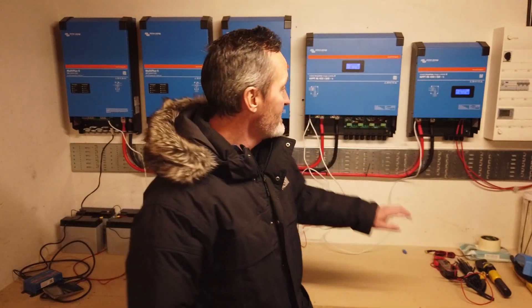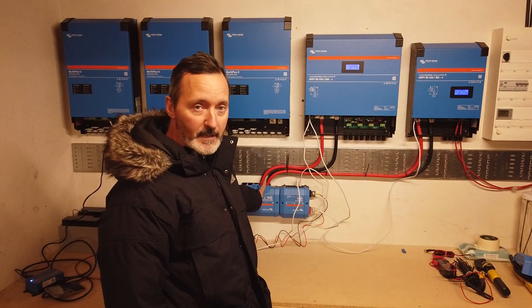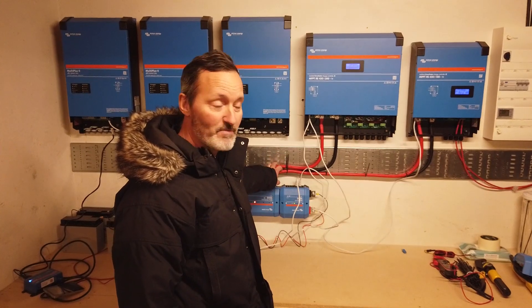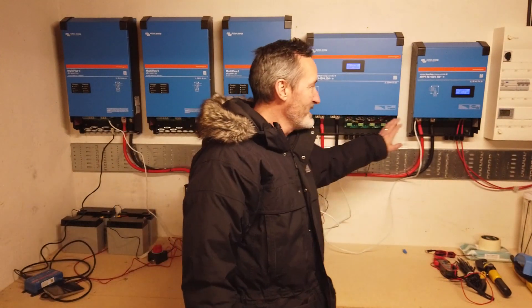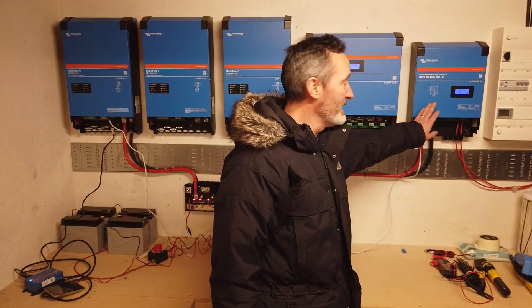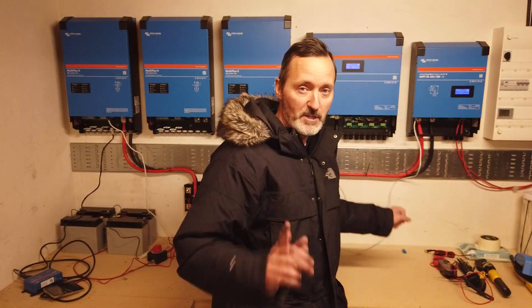I've got a practical example of that. These two charge controllers are connected to the same Lynx distributor. Behind me is a 48-volt battery. Despite the fact that this is 70mm multi-stranded, tinned, coated, top-spec marine-grade cable, these two devices actually read a slightly different voltage. This controller is closer to the battery, so it reads 30 millivolts higher voltage than the other one. I was quite shocked when I saw that — it does make a difference. That extra length of cable makes a lot of difference, especially when under load.